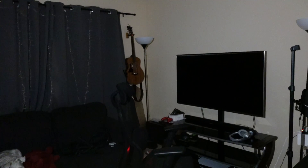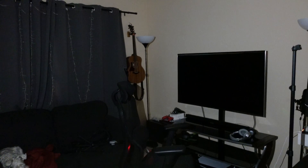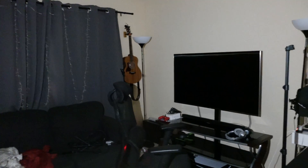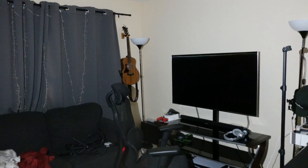Let's check out what these five different settings look like in a completely dark room. Here's one, two, three, four, five.